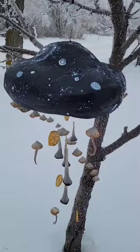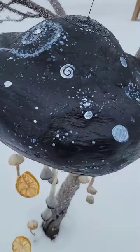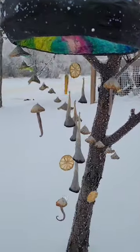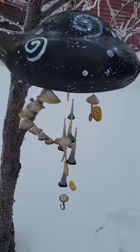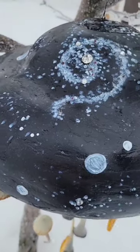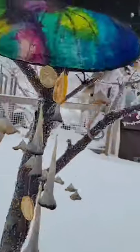I didn't record all of the painting process because I actually took my tripod and had my paint sitting up on it so it was easier on my shoulders to paint. But here comes the final reveal.